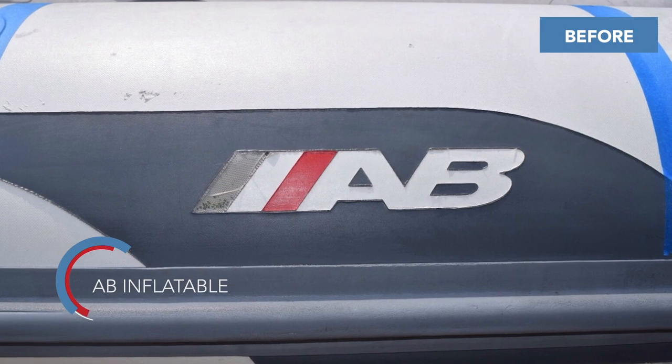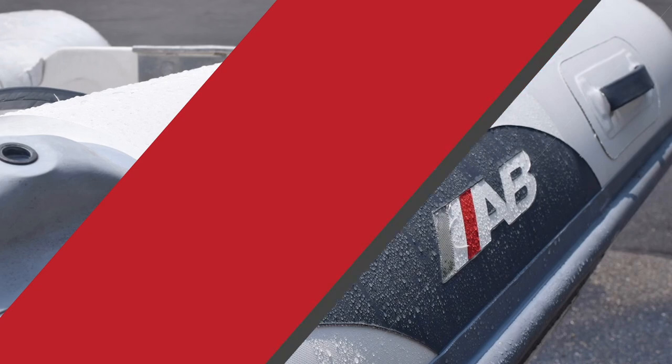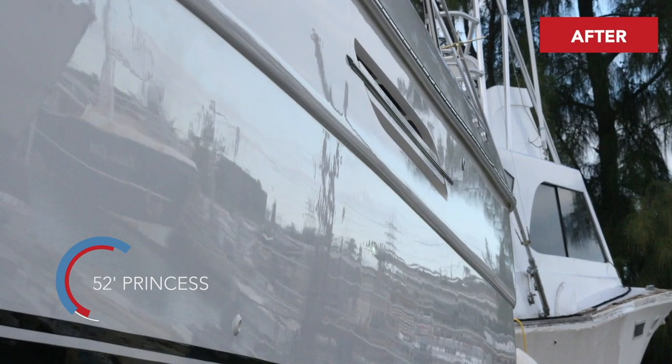Here at Glycote, we have a range of products for the marine industry. We have a specific product for inflatables. As you'll see throughout this video, the coverage is from the waterline up.